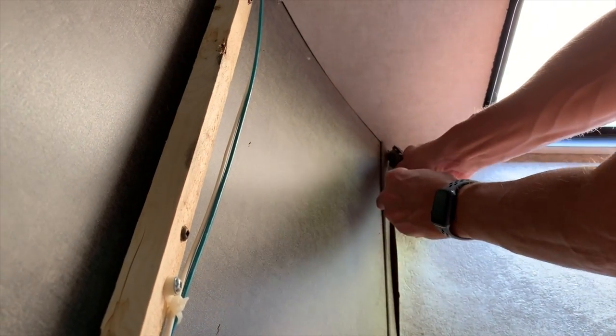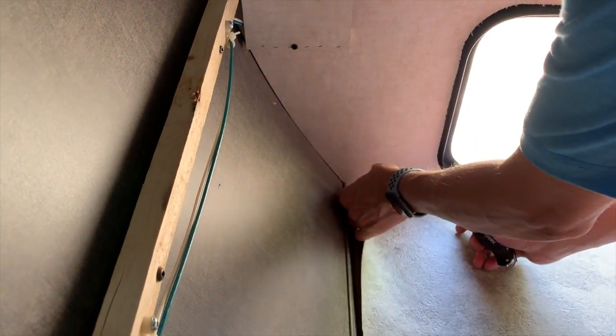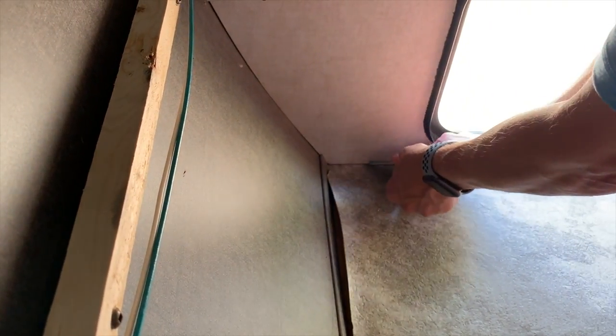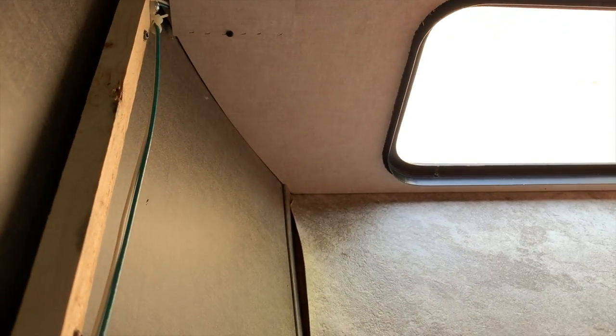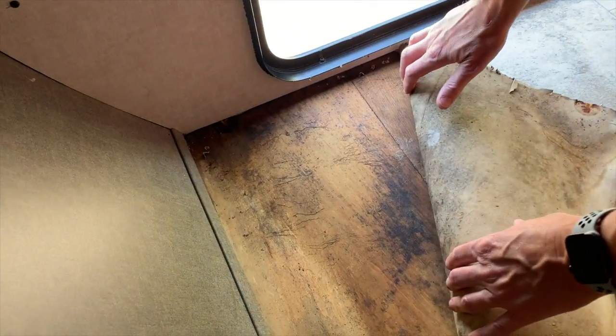Unfortunately, things got worse as we decided to cut the vinyl floor out of the cargo area. First up was to cut the front corner to free the vinyl floor from the subfloor. At this point, we were hoping to save the existing vinyl floor. However, as you can see, it went from bad to worse as we started peeling back the vinyl floor at the cargo door. This was a low point as we discovered the extent of the damage and noticed just how dirty the subfloor was. Also, looking at the back of the vinyl flooring, it became obvious that we would have to remove all the cargo area flooring. All of a sudden, the weight of the problem became apparent.